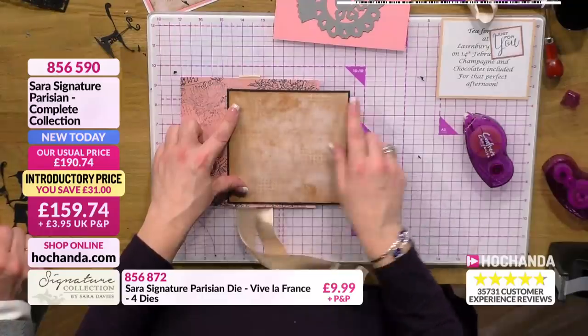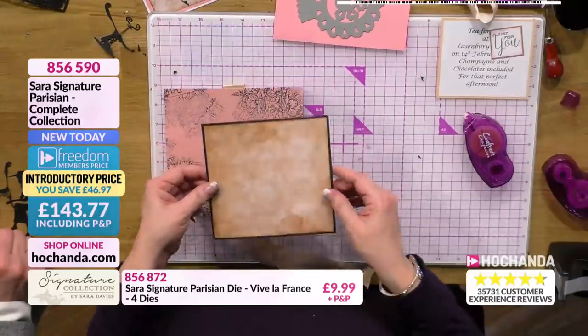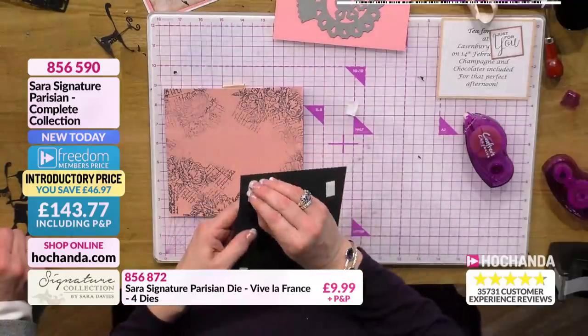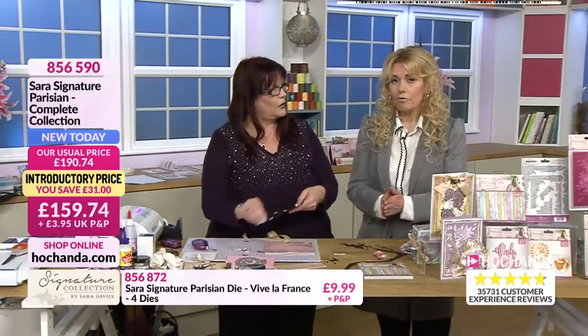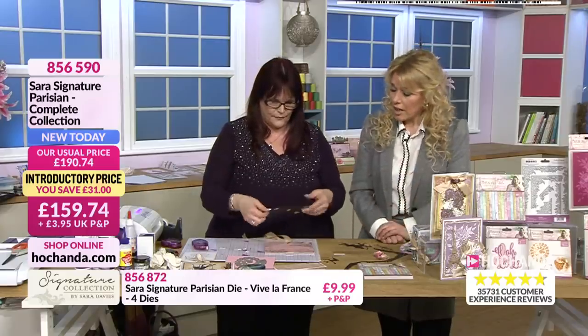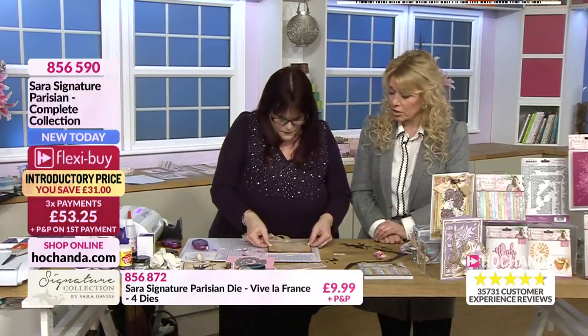It's a lot harder than when you're saying it on air, let me tell you. And just popped one of those lovely paper packs on there to create the background. Now what I noticed earlier with the demos on the 1 o'clock show, when you were stamping onto these papers, it really did look as though those papers had been printed. It just took the ink so beautifully, and the precision of those stamps was stunning.